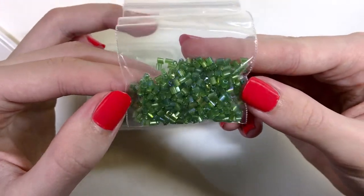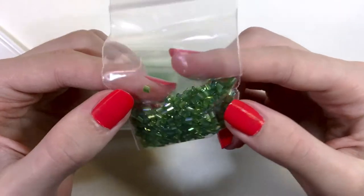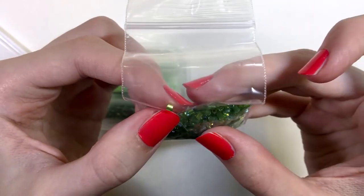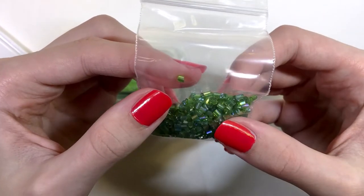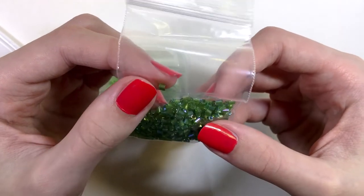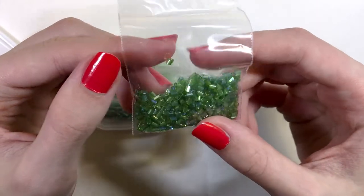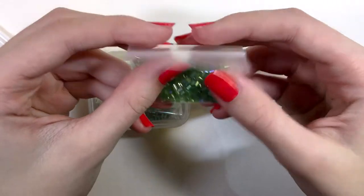Here is one of them — it has an AB finish on these cone beads. Something I don't like about working with these is they often have sharp edges, not only when they're coming from dollar stores but just this kind of bead in general. It can slice right through your thread, so I don't love using these beads for projects, but they are pretty.